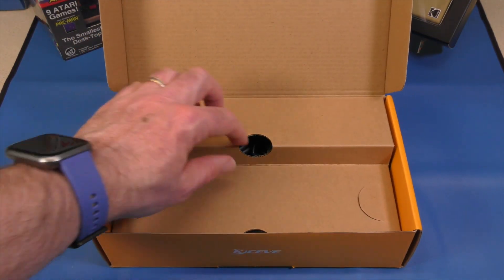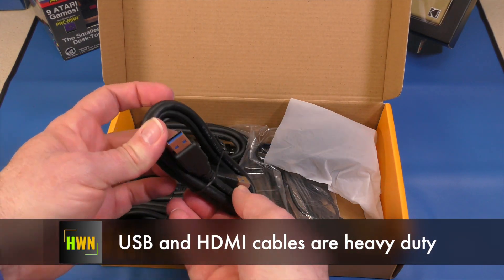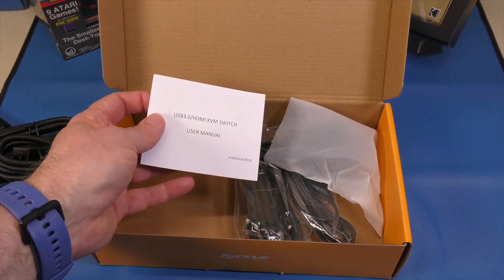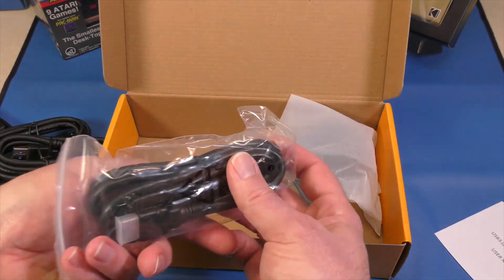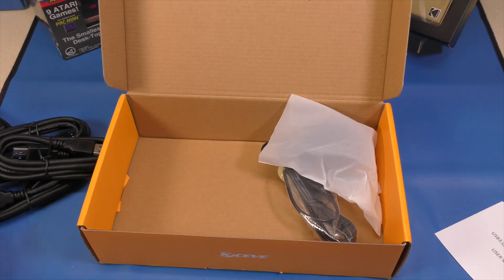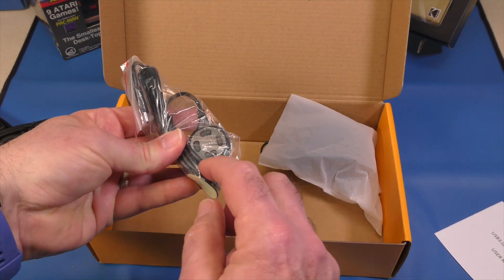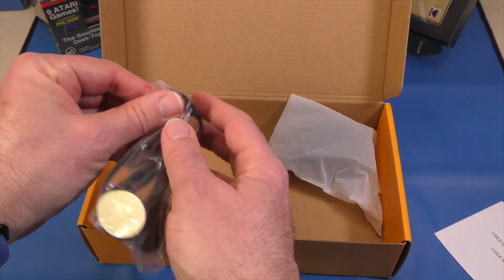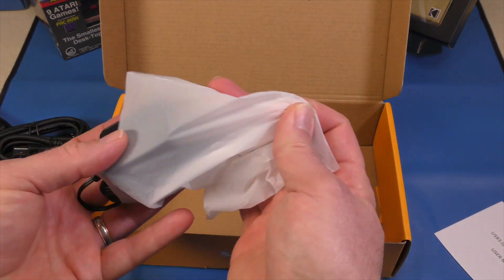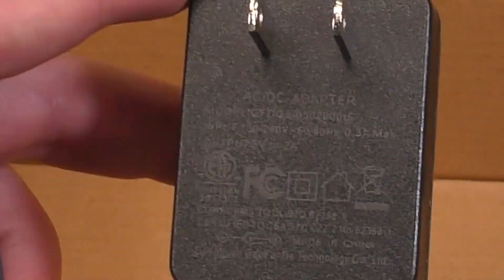Let's see what else we get in the box — lots of stuff. First, we have USB-A to A connections; there should be four of these. There's also a manual, one HDMI cable for output — which is great because I wasn't sure I'd have enough HDMI cables. Then there's the remote KVM switch itself with a USB-C connection, and last but not least, the power adapter — five volts, two amps, so it's a 10-watt power adapter.